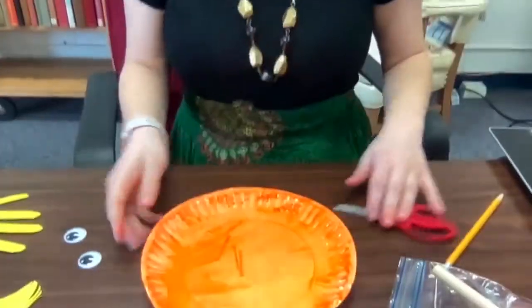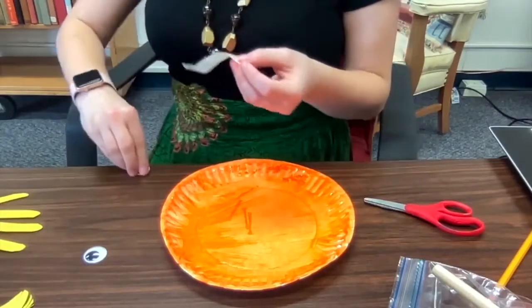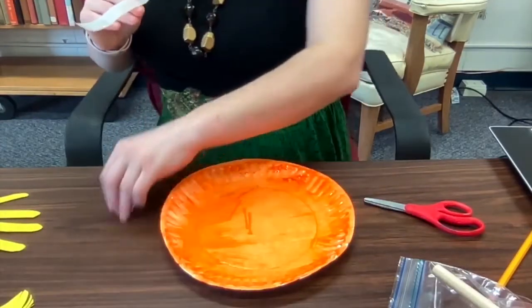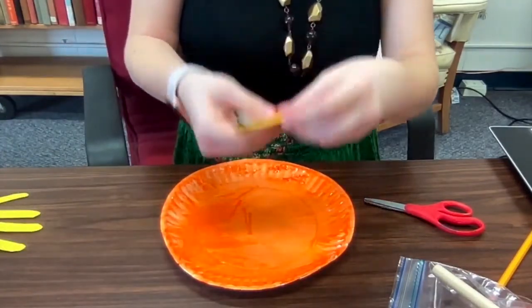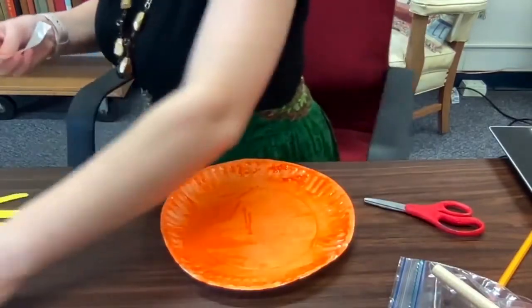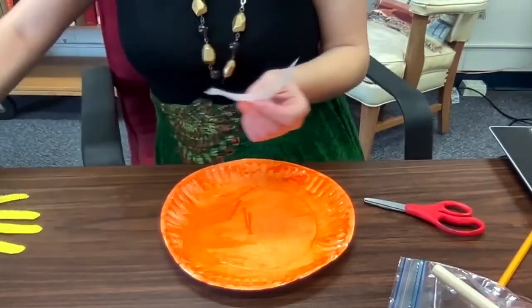Next you're going to get your paper plate, which is hopefully dry. Put the plate down on the table and you are going to attach your glue dots. You're going to peel them off the paper backing and attach each googly eye to one — one, two — and each eyebrow to one — three, four — and then put one right in the middle of the back side of the mustache.